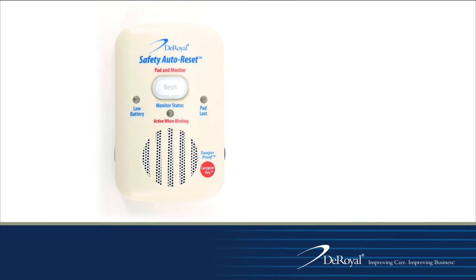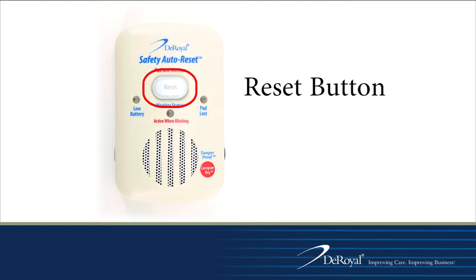The DeRoyal M2100SL Safety Auto Reset Monitor offers a variety of features to assist clinicians. On the front of the monitor is the reset button, which is used to reset the alarm after a patient has exited the chair or bed.